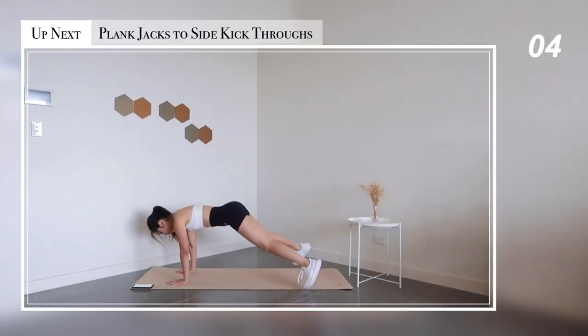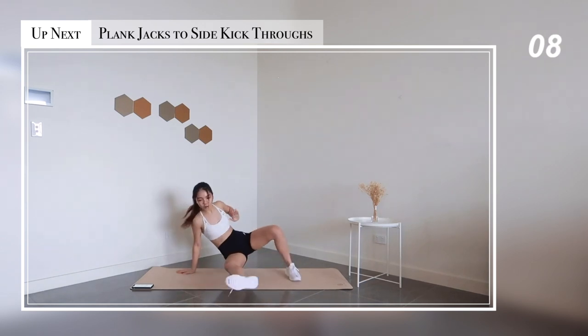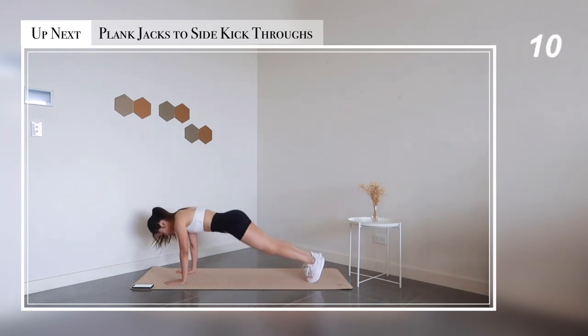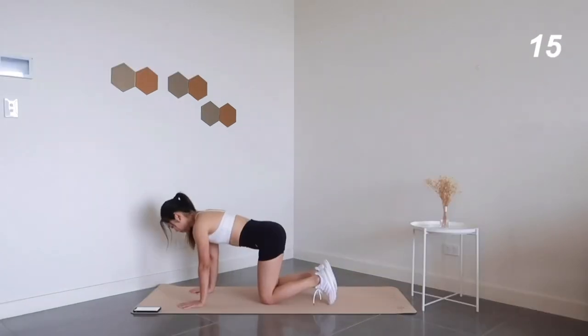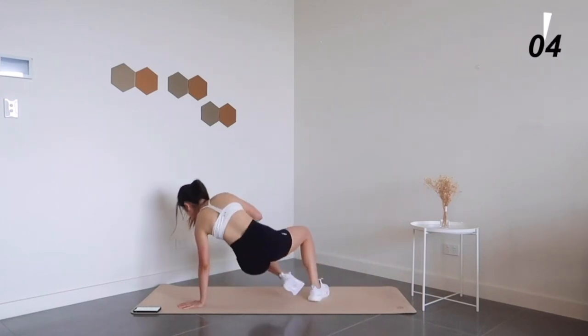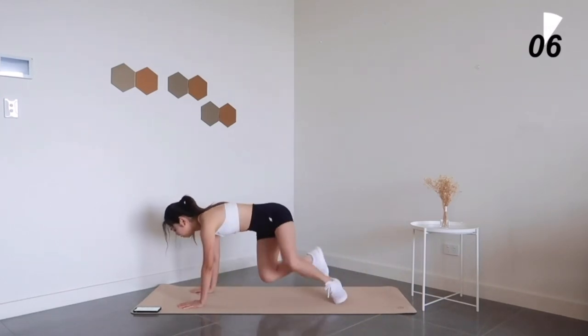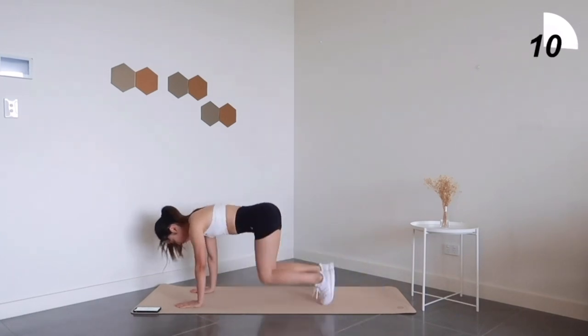Now let's combine the previous two exercises together to make it interesting: plank jacks to side kick-throughs. Just a quick reminder — do it at your own pace. Focus on your form and slowly speed up from there. Proper form over speed.